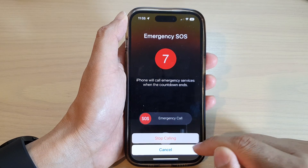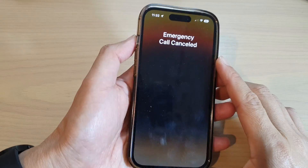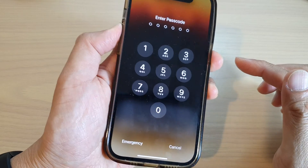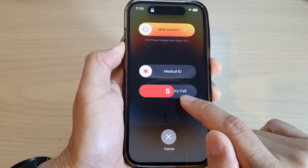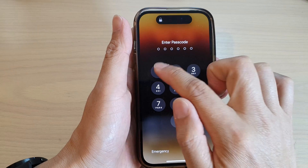Once it reaches five seconds it will start to make an alarm sound. You can also turn off the alarm sound if you want. I'm going to stop calling now. Another method is by pressing the volume up key and the side key — press and hold, continue to hold, and you can see the countdown will begin and an alarm sound will alert. Let go of the buttons to cancel.